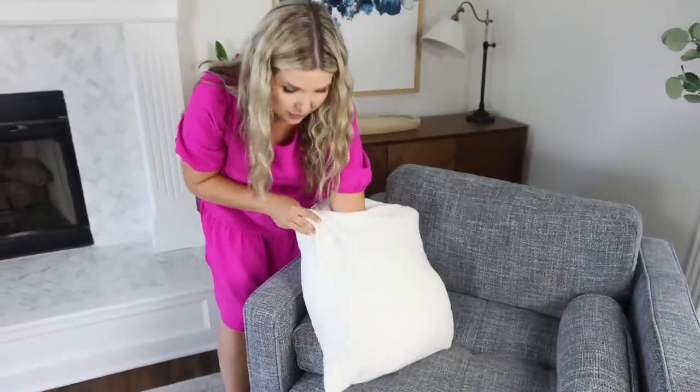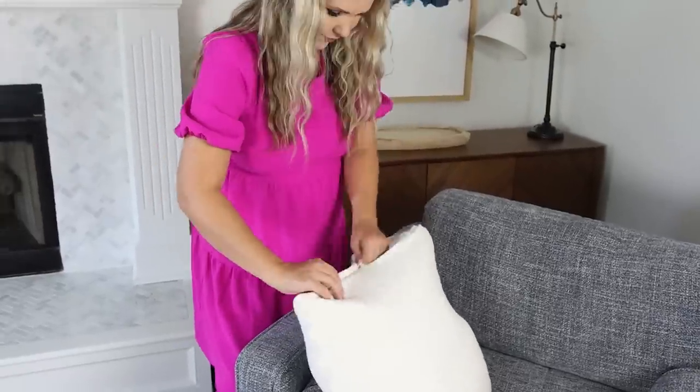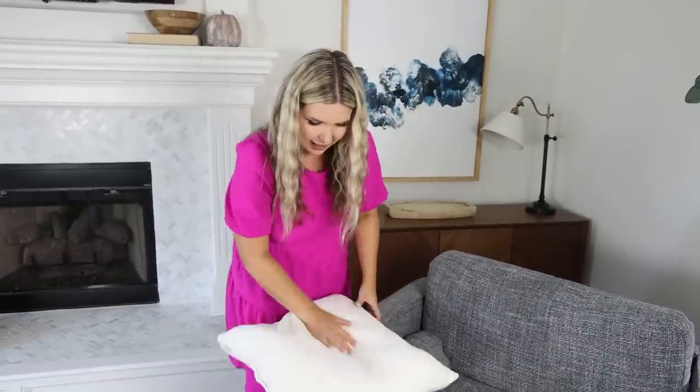Make sure when you put your pillow in your insert that you get it over to the corners really well. Because you're putting a rectangular pillow into a square, you're going to have to shake it around quite a bit until you get it in there and it doesn't have any weird lumps.